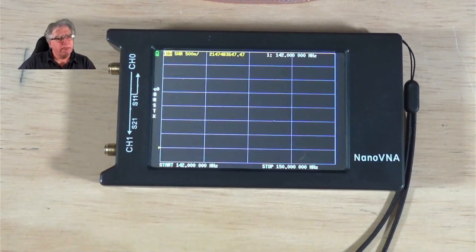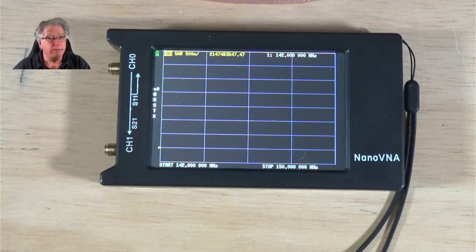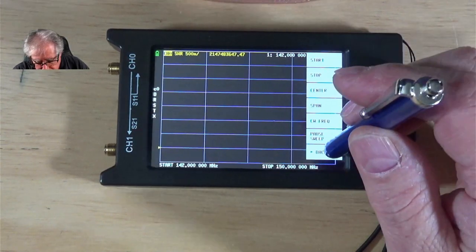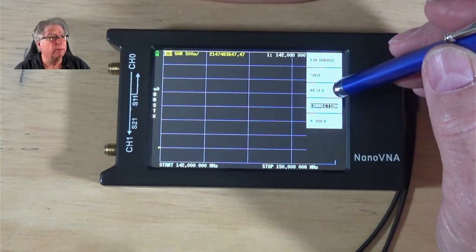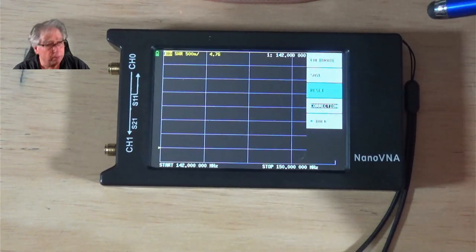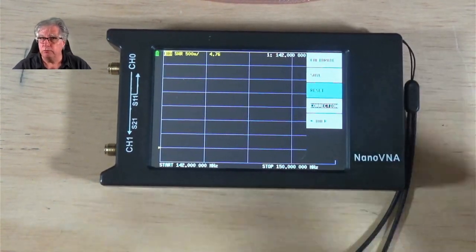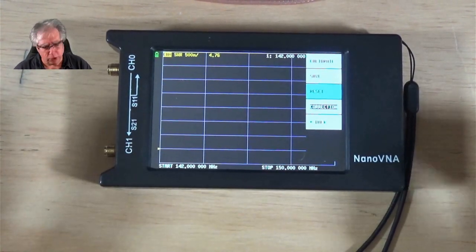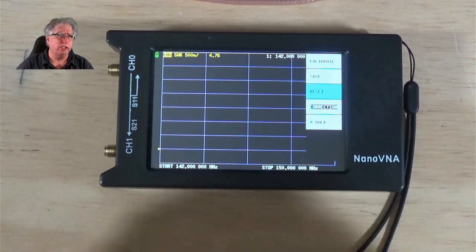Now we need to go to calibration. Here is Cal — I have to go back to the main menu first. The first thing I'm going to do is hit Reset, which completely blows off any configuration saved in the system. I want to warn you of a couple of things: you need to calibrate this thing all the time. When you take it out to the field, while you're unpacking it, turn it on, let it warm up a bit, and then recalibrate. That's just the way it is — calibration on these devices drifts.